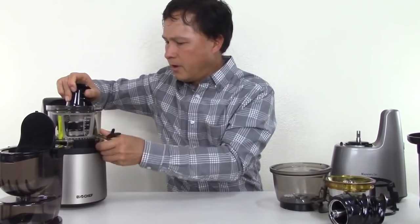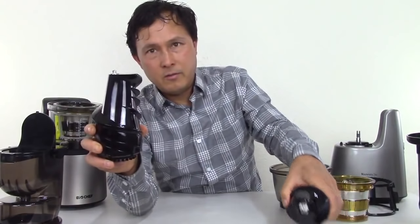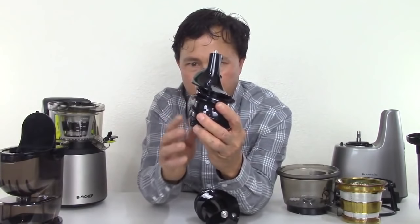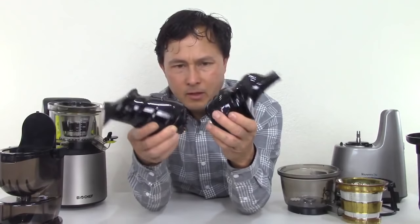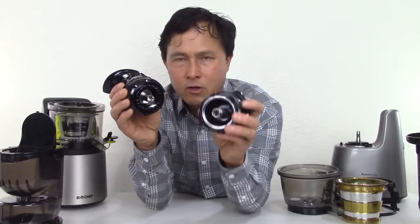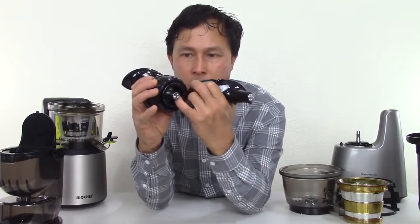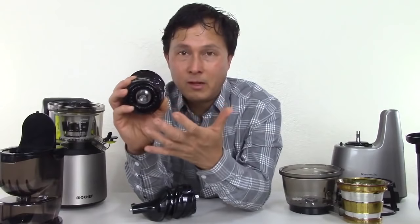Pulling out the auger on the BioChef — this auger is actually quite heavy and has a lot more mass than the Kuvings auger. It's shaped kind of like a pyramid, fat at the bottom and narrow at the top, but still quite big. This machine actually has gears on the bottom of the auger that spin the wiping blade, whereas the Kuvings does not. I prefer augers that do not have these gears on the bottom — that's one less thing to clean. Also, the auger on the BioChef is open on the bottom, but I cannot get my pointer finger easily in there to clean out any pulp, making cleaning a little more difficult.